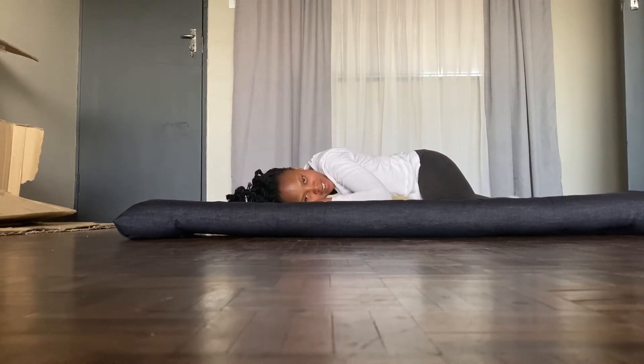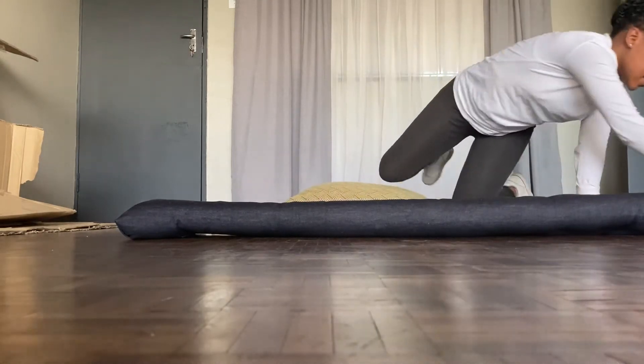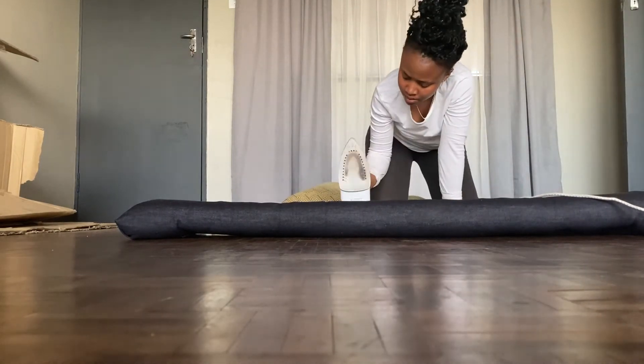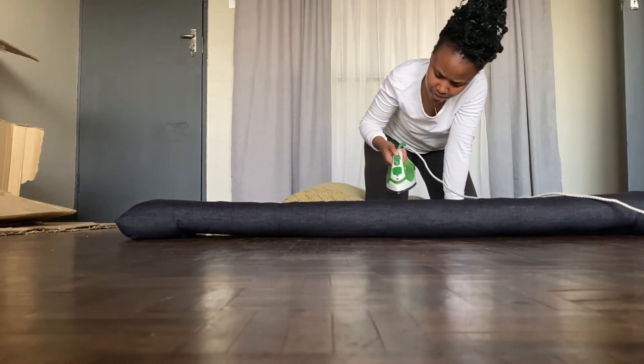Next step is ironing — you should do this before pinning, guys. Don't do it afterwards like I did. Yeah, I cheated here.